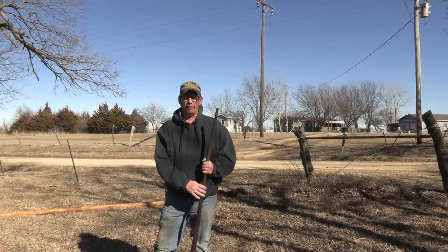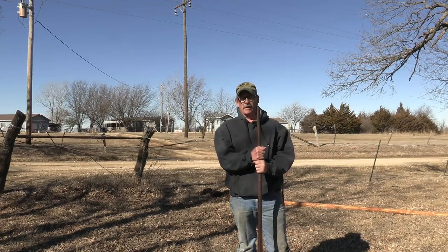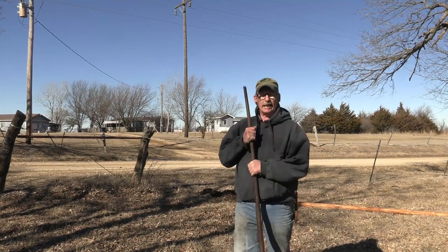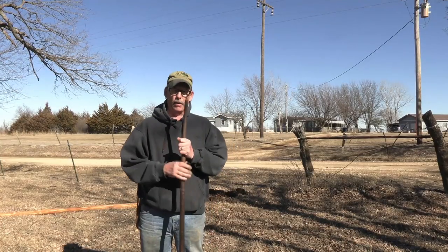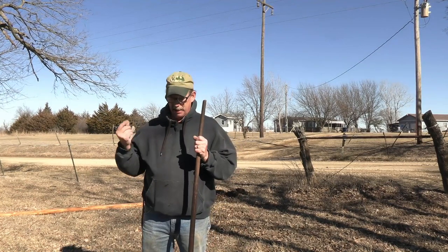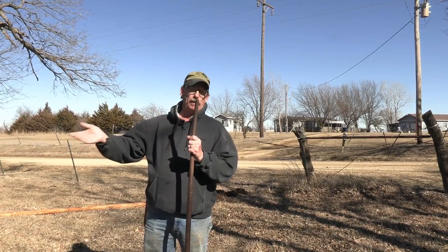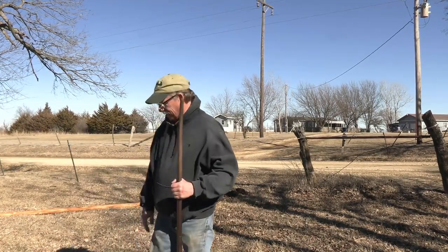To set this flagpole I'm also using a tamping rod — weighs about 30 to 40 pounds, a solid piece of steel. I have a predominant wind here most of the year from the south, maybe southwest. So I'm going to make sure my eye bolt is facing north — that way the flag isn't wrapping around the pole 90% of the time. We'll have it facing north for that south and southwest wind. Let's go ahead and get this thing up.